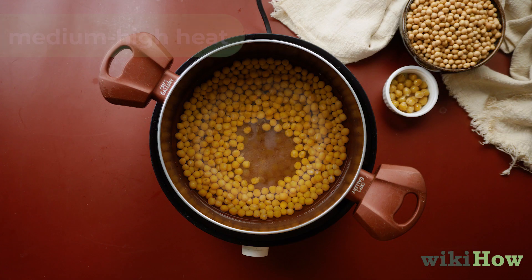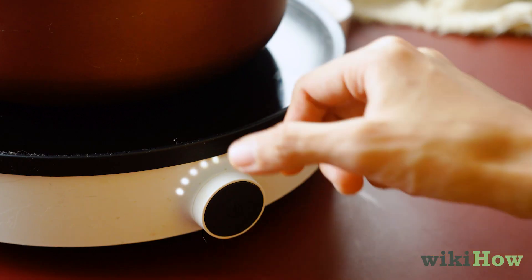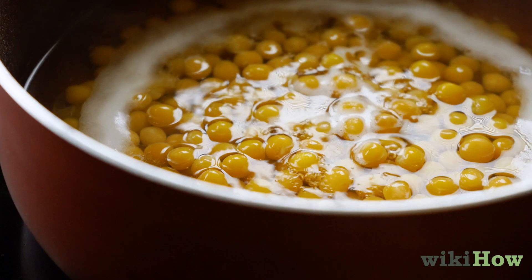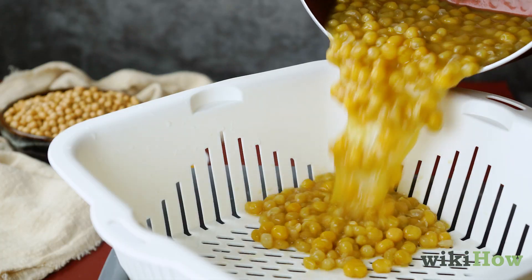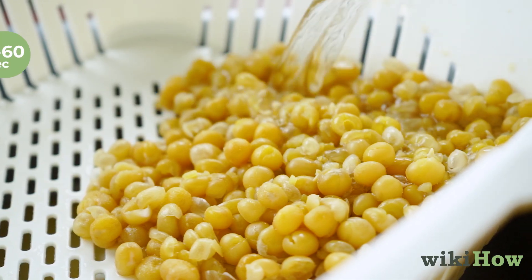Bring the water to a boil over medium high heat, then turn the heat down to medium low and let the peas simmer for one to two hours until they're soft. Drain the peas and rinse them under running water for 30 to 60 seconds.